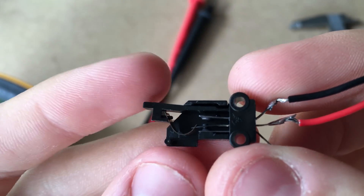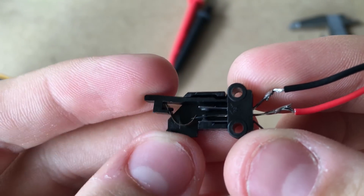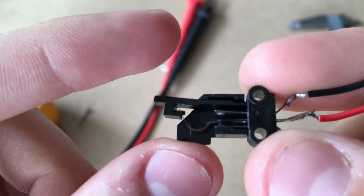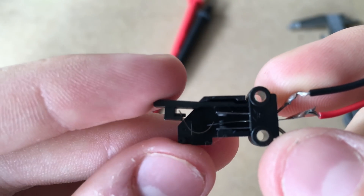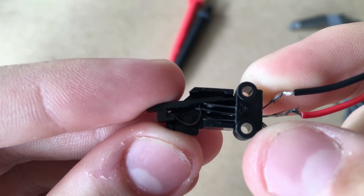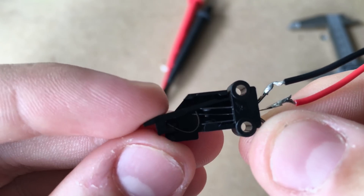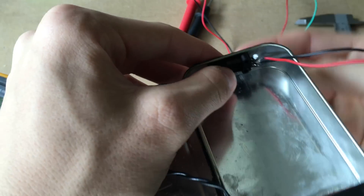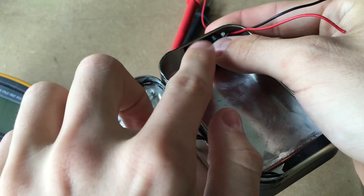Next up, you're going to want to take your switch and configure it in normally open mode. As you can see inside the switch, there are three contacts — one center and two side ones — and each one has a little tab on the outside that you can solder to. What we want is when the box is closed and the switch is depressed, the circuit is broken, so the box opens and the switch closes. We're going to move the black wire to the bottom — that will configure the switch in normally open mode. We're going to install it on the right wall of the Altoids tin so the lever is still actuatable.